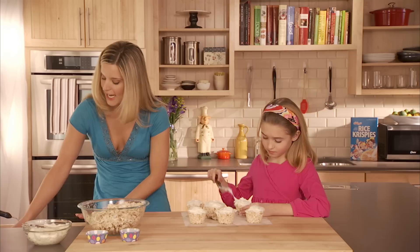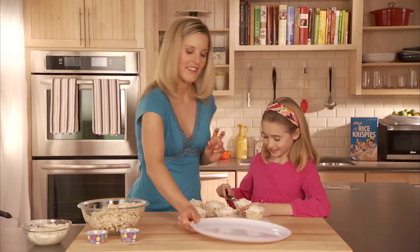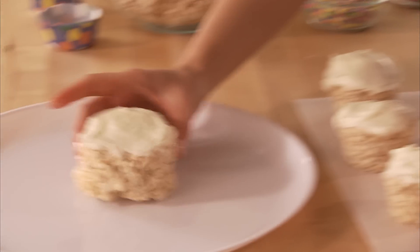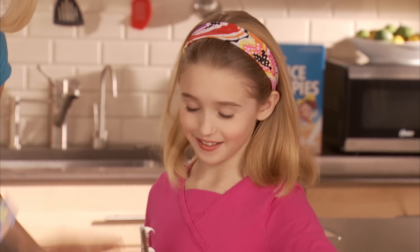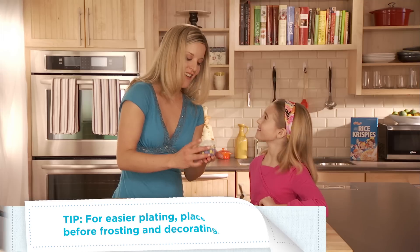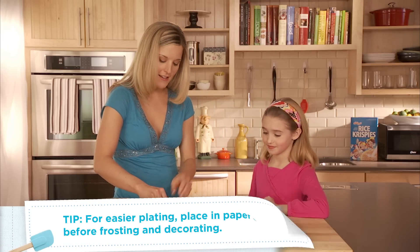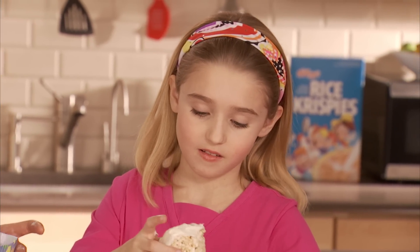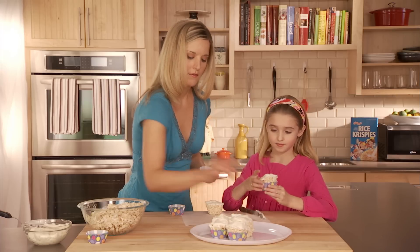Now we can just start to plate it so we're ready to take it over to your friends. We've got our centerpiece here, and look at this — we've got some fun polka dot little cupcake liners. It's so cute, and then everyone can just take them away from there.